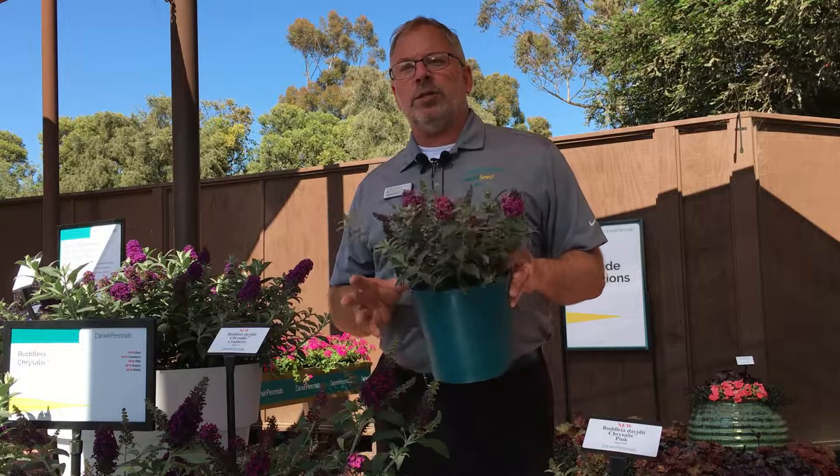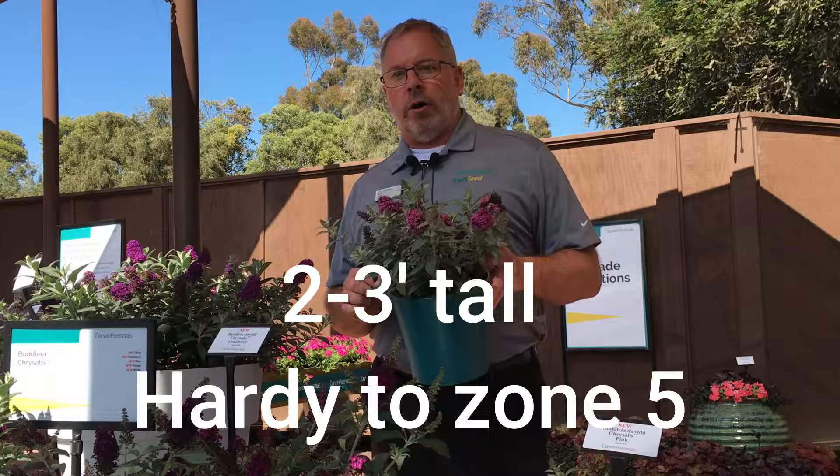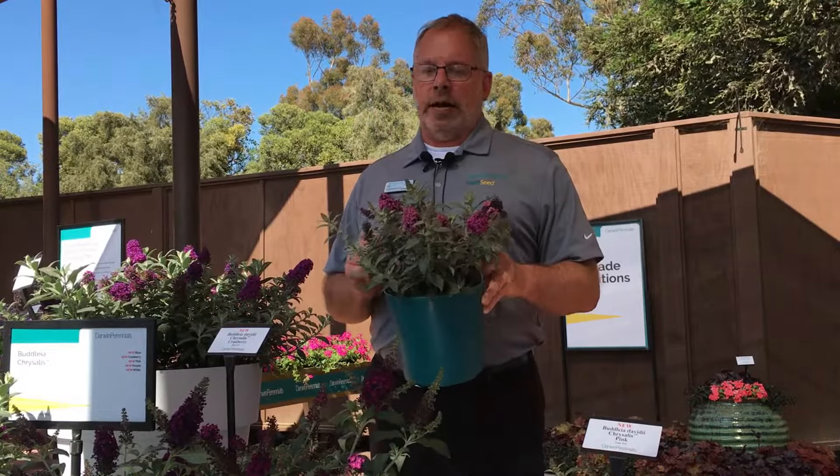This is going to get up to maybe two and a half feet in the northern climates — it's going to be root hardy. In the southern climates, we're talking maybe three and a half feet because they're going to be stem hardy. These are strongly perennial, zone five hardy.